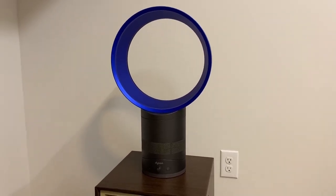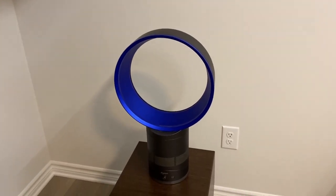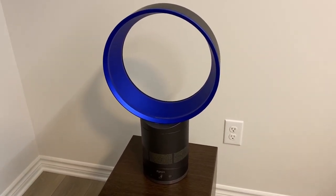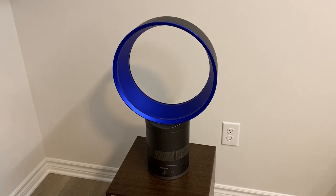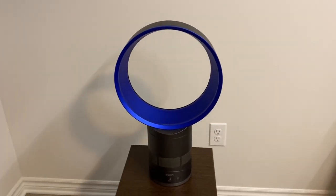So I've never really had a whole lot of interest in it, but this particular fan sort of presented itself and it had a very, very good price tag on it. So I was like, you know what, I'll give it a shot. I got it, and here it is.